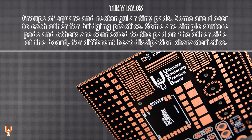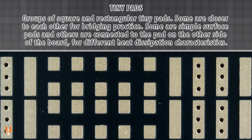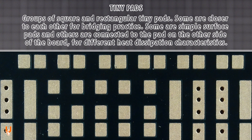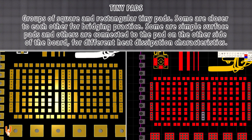Four groups of square and rectangular tiny pads. Some are closer to each other for bridging practice. Some are simple surface pads, while others are connected to the pad on the other side of the board for different heat dissipation characteristics.